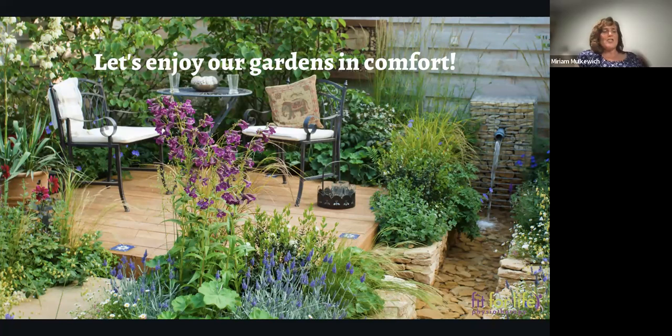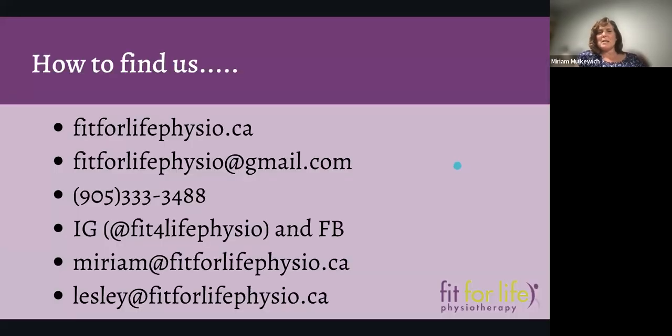If you end up thinking of a question later, feel free to email us or give us a call and we can answer your question directly. Or if you're finding there are positions in gardening that you have a hard time getting into in a way that's easier on your back, work with a physiotherapist to help you find those positions of good body mechanics and what's limiting you from achieving that — we can work with you to find really good functional movement patterns so that you're not stressing and straining your back, knees, shoulder, or neck.